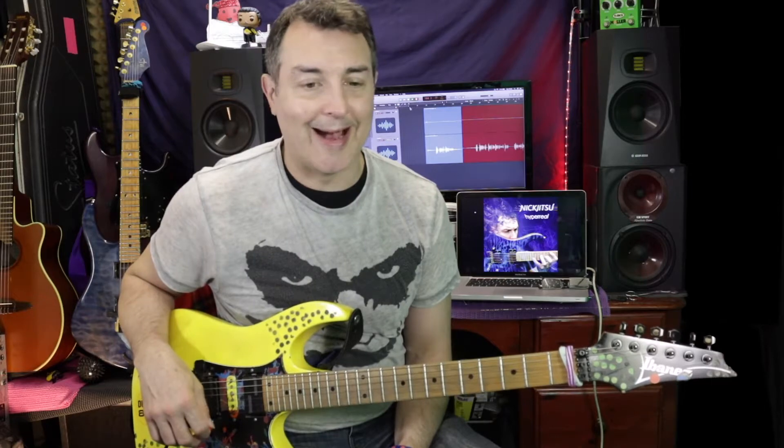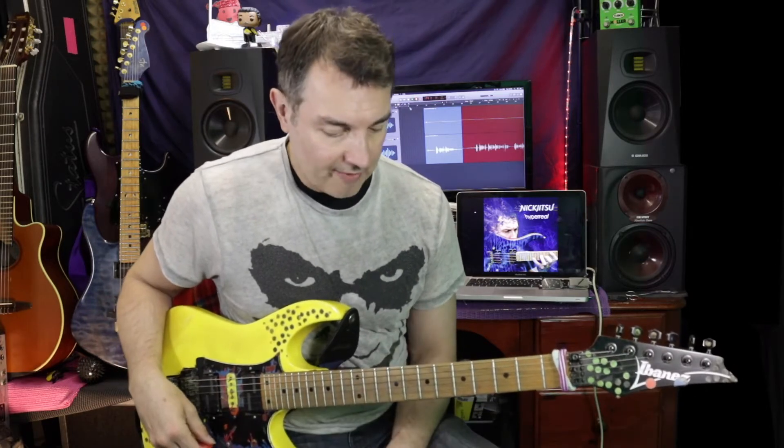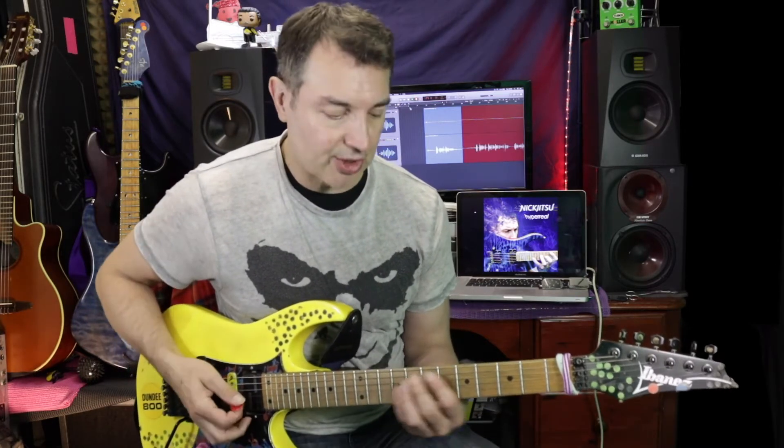I've got a kind of overdrive-y sound rather than just the straight clean sound, because we all know what a clean sound sounds like and using a volume control on a clean sound just makes it quieter. It does affect the bloom a little bit — that kind of bloom you get from the note — but you'll hear it better if I use a bit of overdrive. So I've got my amp set to just a kind of overdrive-y sound.